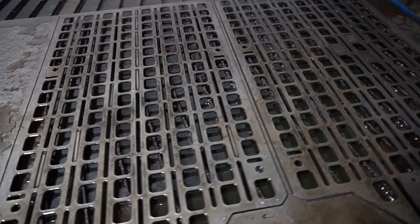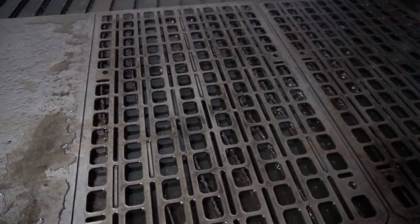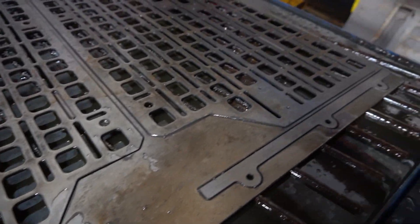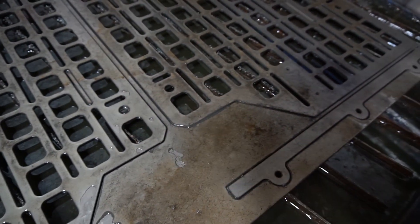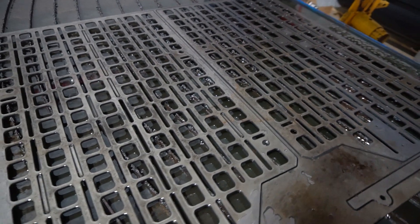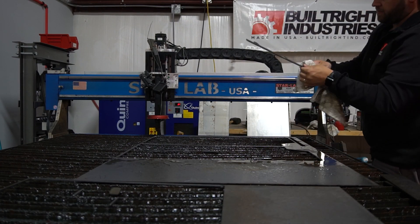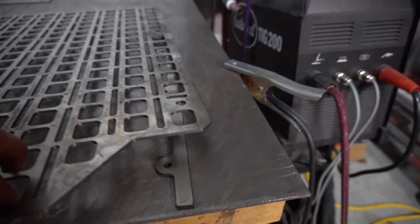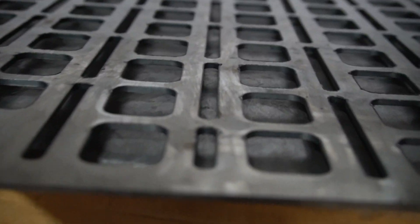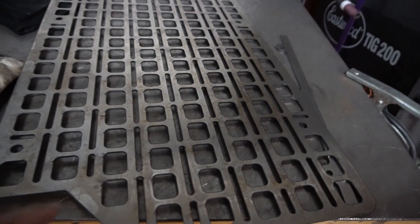The panels are done cutting and there's some cleanup to be done. In SheetCAM we had it set to cut the center features first to prevent warping — it does that in an automated, smart fashion. The cuts went pretty well. I'll pull these out, dry them off, and hit them with the wire wheel. The cut quality on the front face is very clean as it comes off the table, and on the back there's just a little bit of dross that the wire wheel will knock right off.